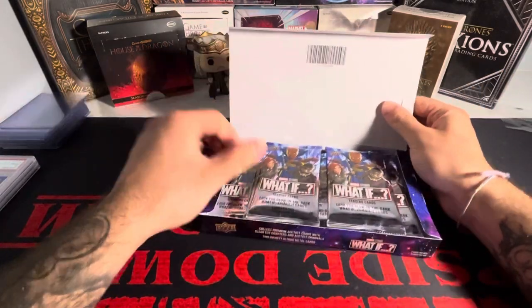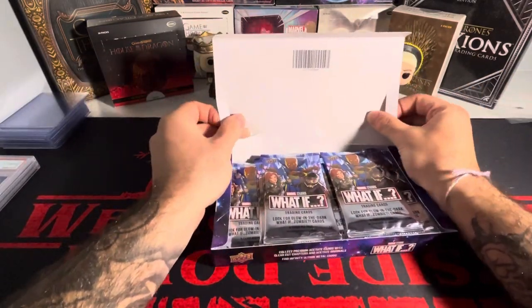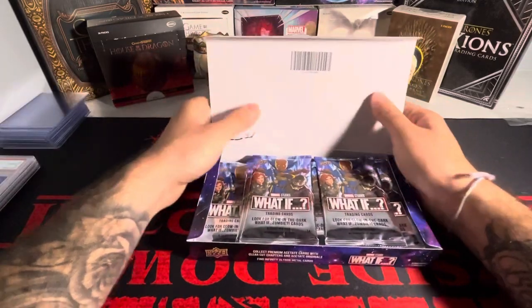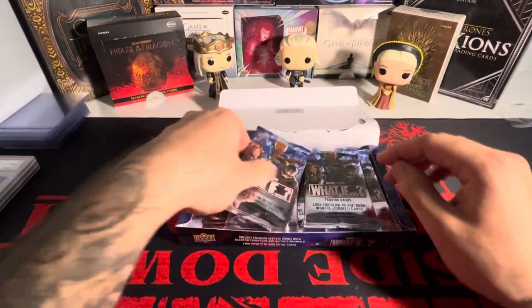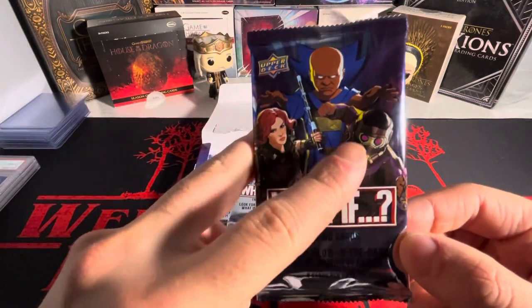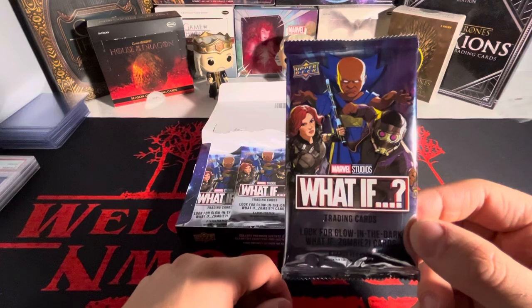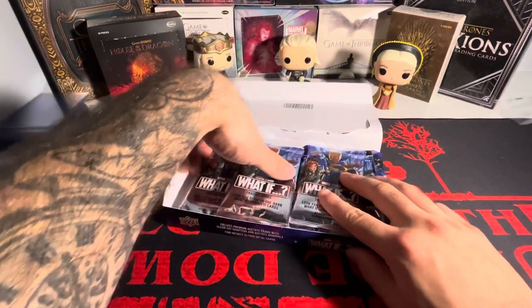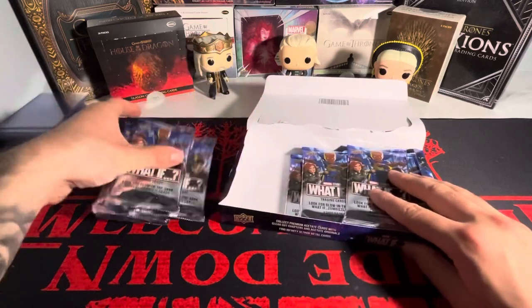Look at the pack — oh my God, look at that pack, that is sick! Oh my God, I ripped the box. God damn it. I don't care. We got the Watcher, we have Star Lord, and we have Black Widow on the front. That is absolutely badass. You love to see it.